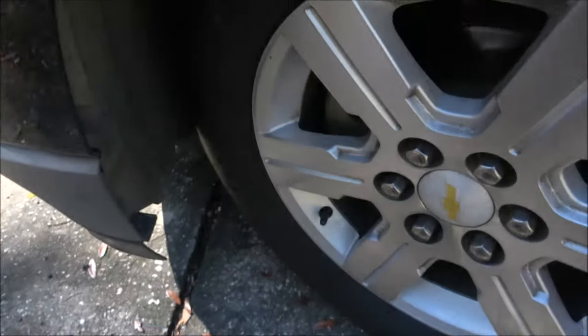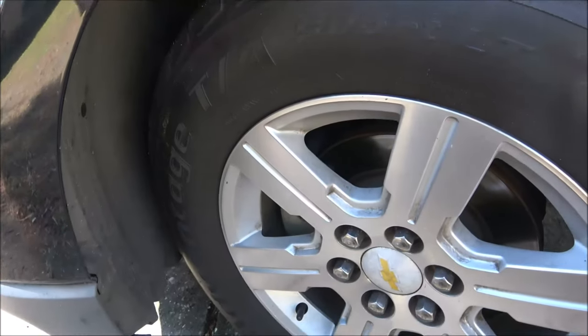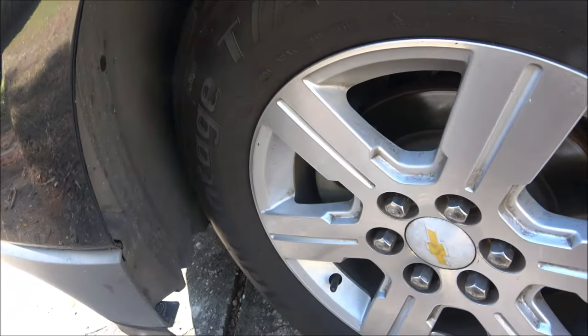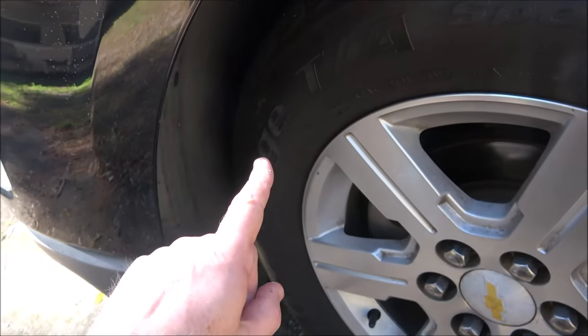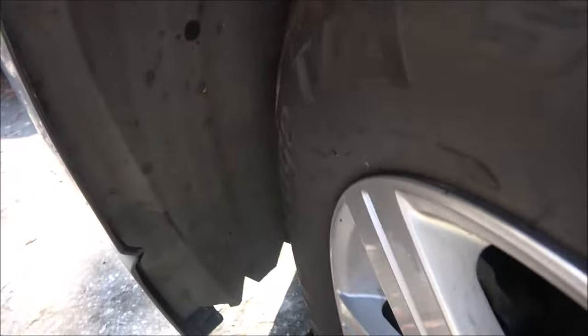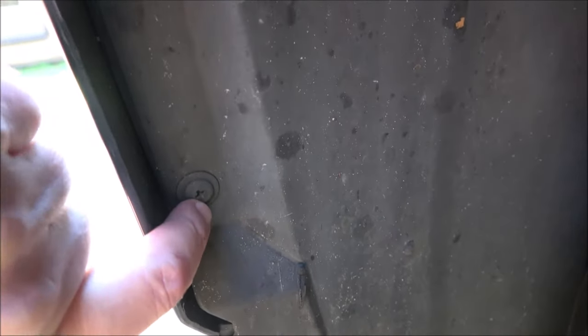We're replacing the left side low beam, which is the driver's side. First thing I did was turn the wheels all the way to the right so I got a little room to work here. Inside of here — the lighting's not that great — but right there is a Phillips head screw, and right up here is another one.